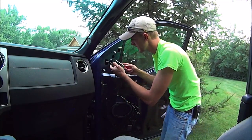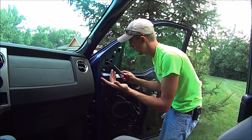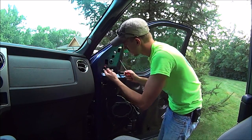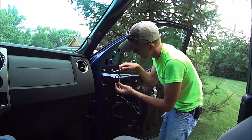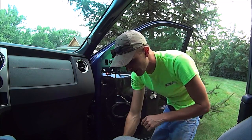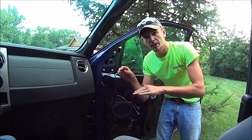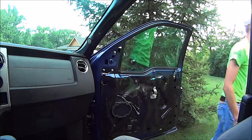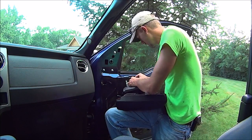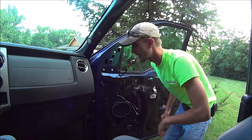Next thing you're going to want to do is peel back this rubber plastic membrane — excuse my technical terms. Now, if you have power mirrors, there's going to be a little tab right here — push it and this slides right out. This looks like the same connector as my new mirror, so I'm going to grab my new mirror and check it before I even take the old one off. And it fits!